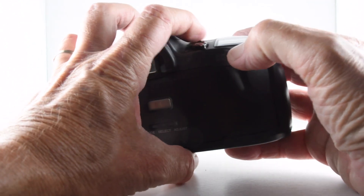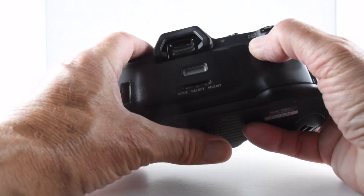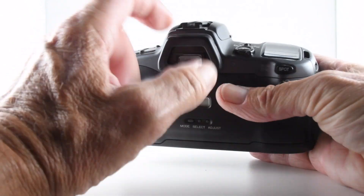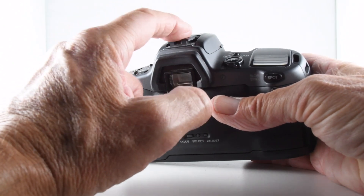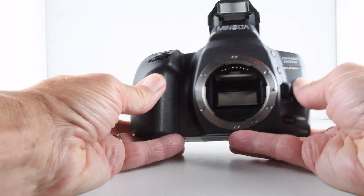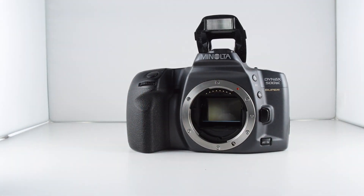On the back we also have the ability to use spot metering by pressing that button, and in conjunction with the flash button that gives us slow sync flash. Of course, it does have its own built-in flash as well as a provision for an external flash, hence the reason for the slow sync mode.